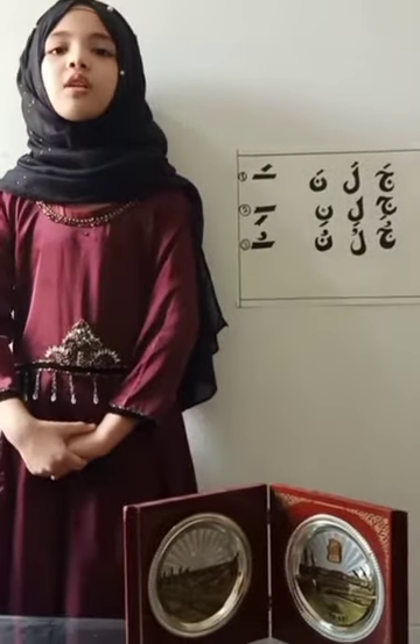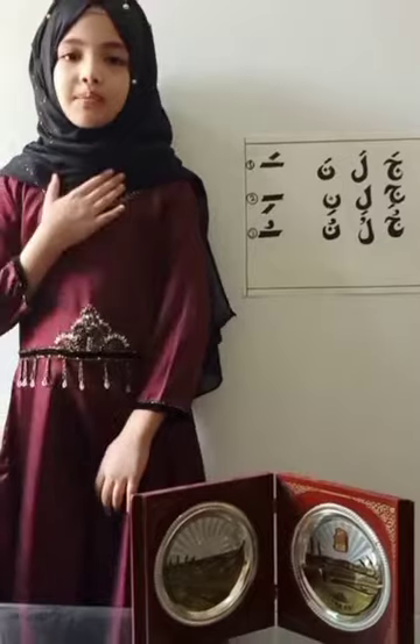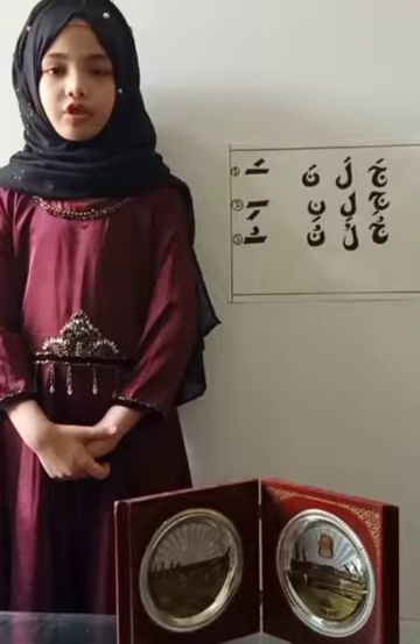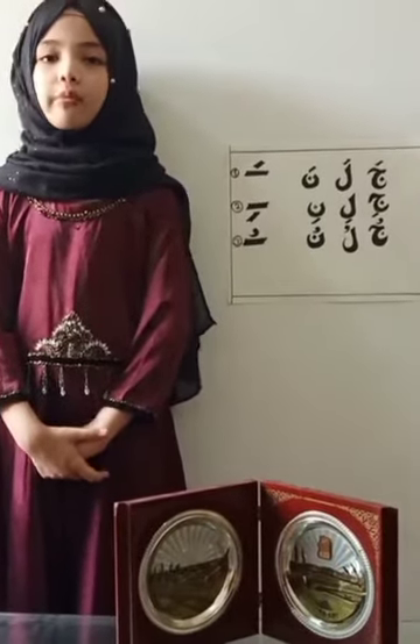Assalamu alaikum warahmatullahi wabarakatuh. My name is Linda. I am from Sickness International School. Hope all of you are doing great by the grace of Almighty Allah.